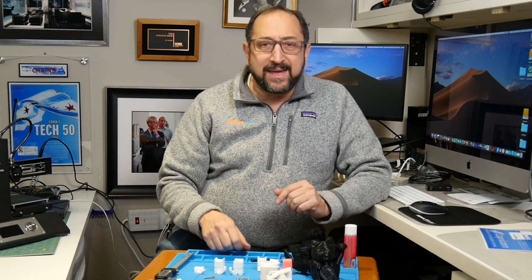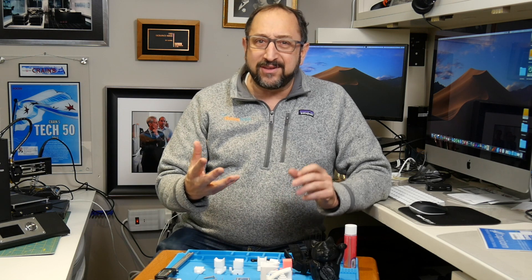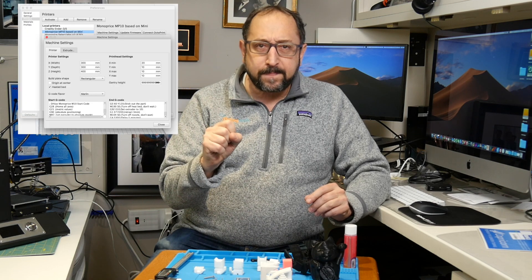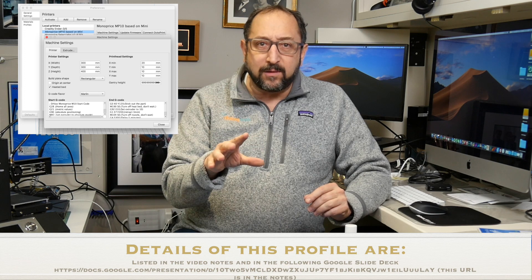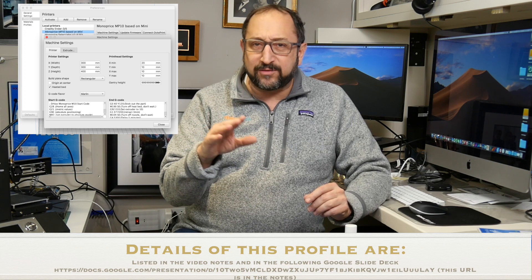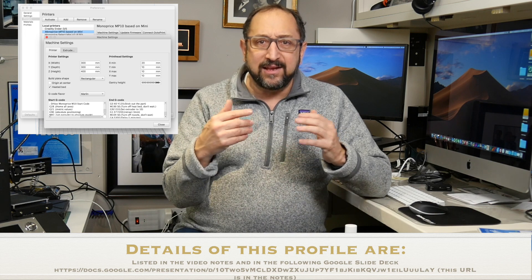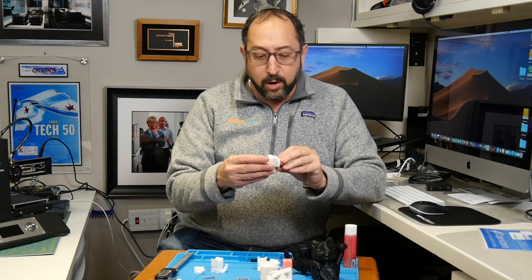I began to attempt to tune this profile. Since I really work on a Mac, I started with the current version of Cura. I copied the profile for a Monoprice Select Mini — I'll explain why in a few minutes — edited the machine characteristics, and started to print. The prints I got were terrible.